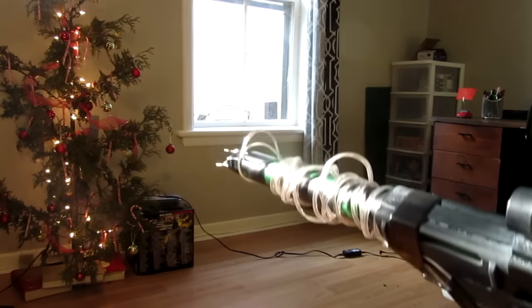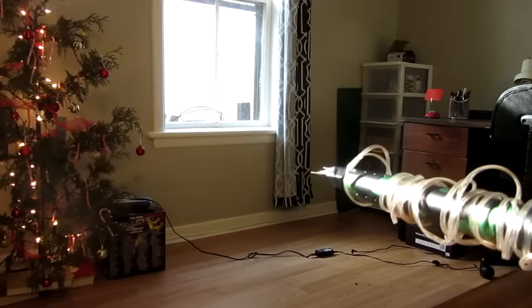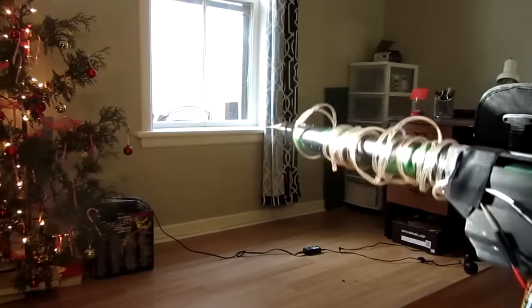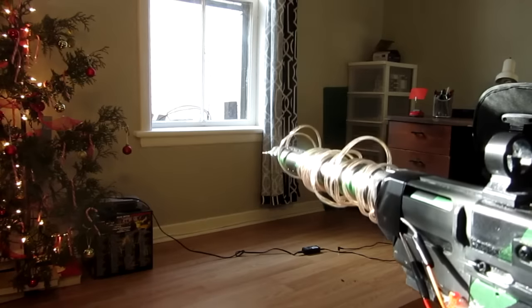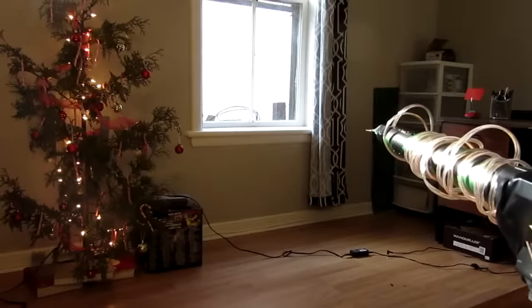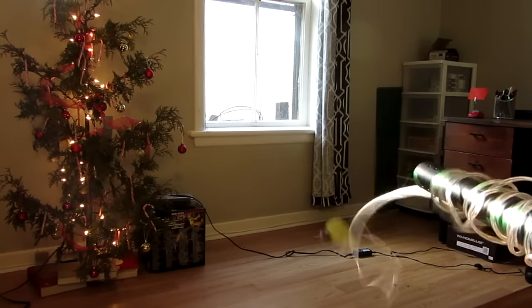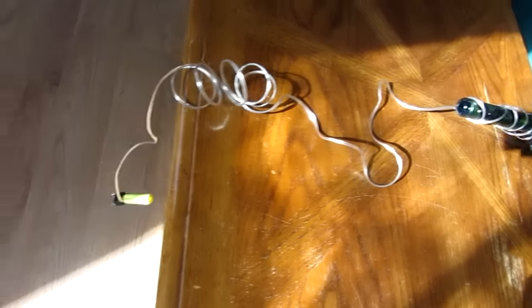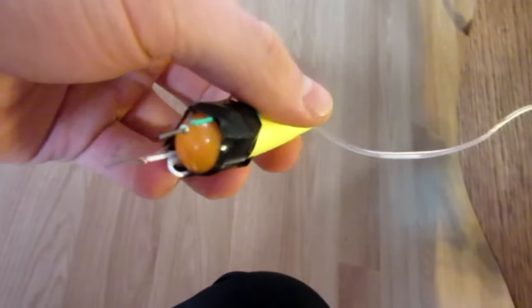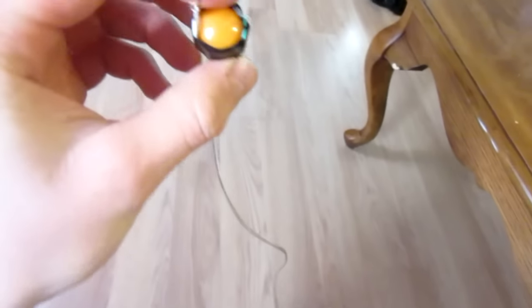For my first test fire, I am going to be firing towards my Christmas tree — I am not shooting at anything, this is just a test to see if it unwinds properly. It might not, and then I will have to adjust it. First test of the shooting taser — three, two, one. It looks like the bullet did unwind and stayed together. The tape I put on the back fell apart, so it didn't fully unwind the coil, but it still probably went a few meters.